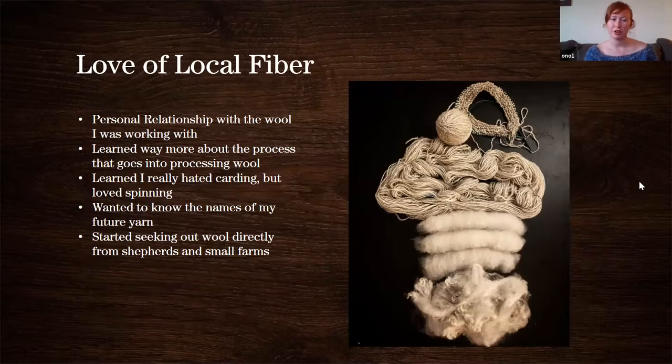First of all, it really inspired a personal relationship with wool. You know the name of the sheep your wool is coming from; it feels like a personal connection. Even if you haven't met the sheep, when you get a picture of it, it suddenly opens up a whole new world. It also helped me learn a lot about the process that goes into wool — into a skein of yarn that you purchase.